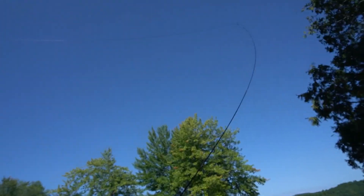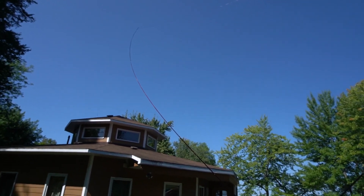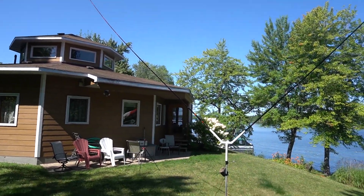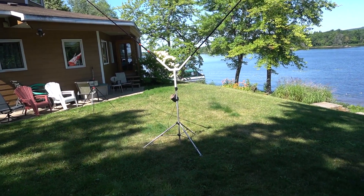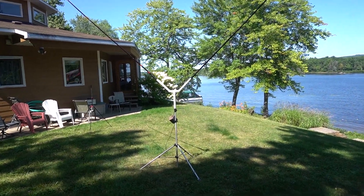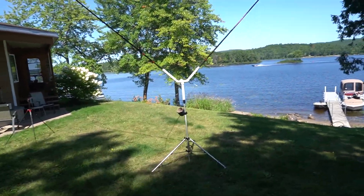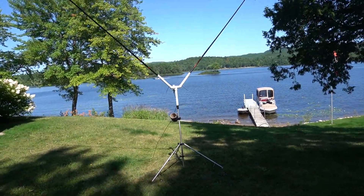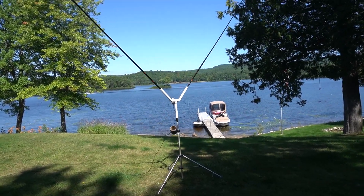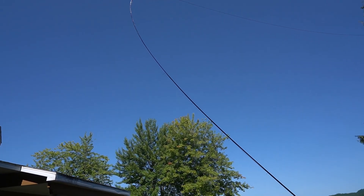I did a few contacts last night and heard many stations — it's amazing. It doesn't take long to set up either; you can go portable, camping and stuff like that. It takes about half an hour at most, and most of that time is attaching the wire on the fishing pole.